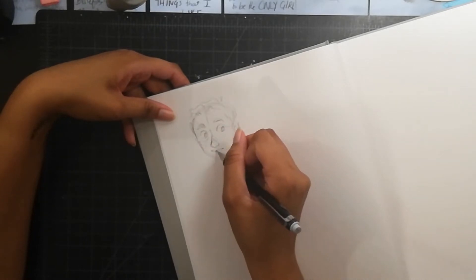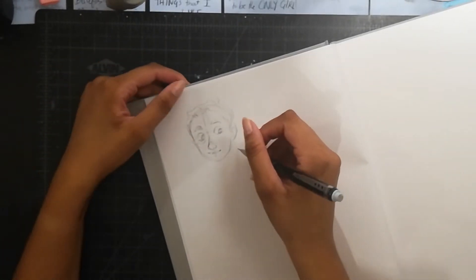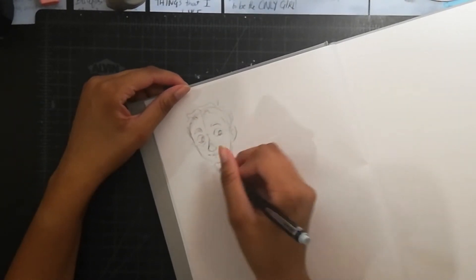You can have two sketchbooks — one for pretty stuff and one for practicing. I find that doing large and loose drawings is really good for practicing fluid poses and things like that. I like to do those every now and then when I need to just get in the zone.